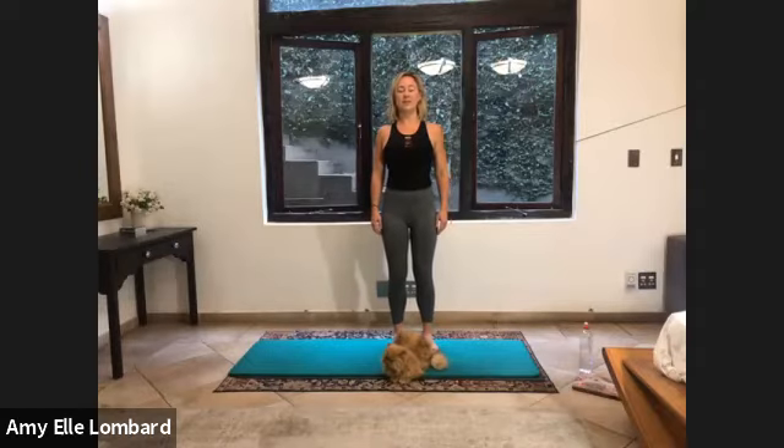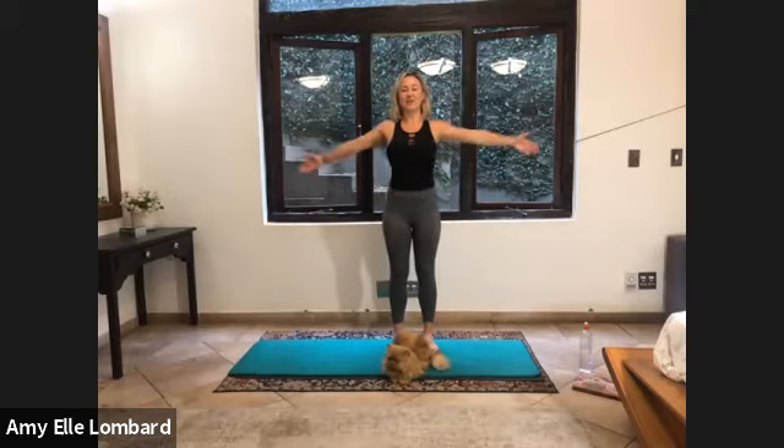Two more like this. Inhale. Full breath. Exhale. Draw into your abdominals. Close the ribs. One more in. And exhale. Inhale, we're going to reach the arms. Inhale. Reach.